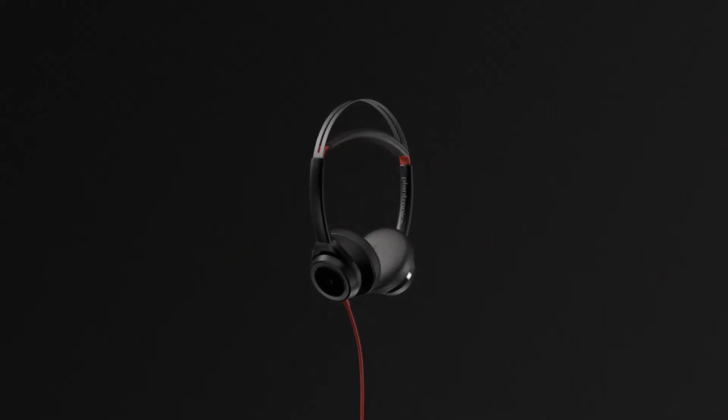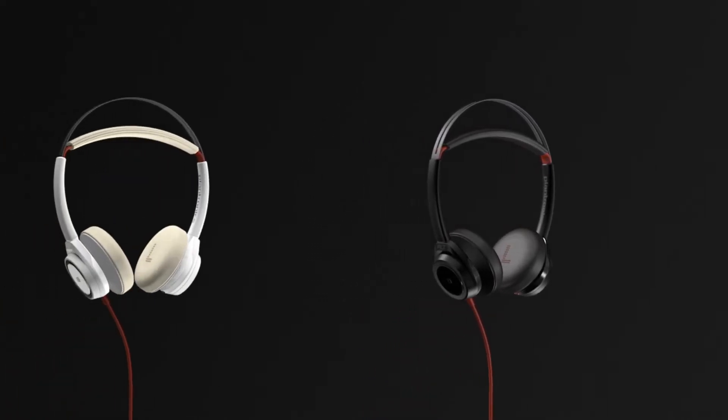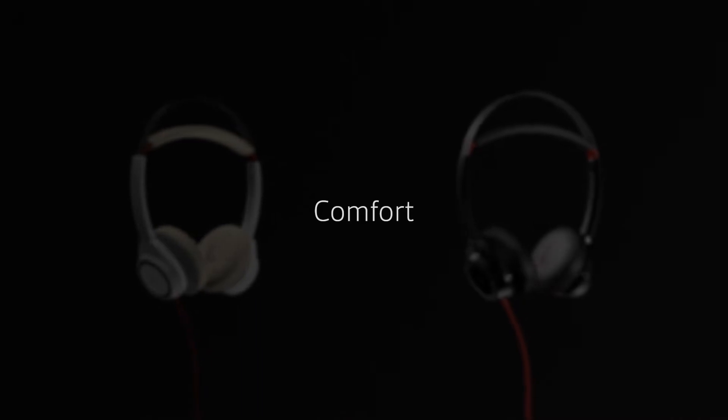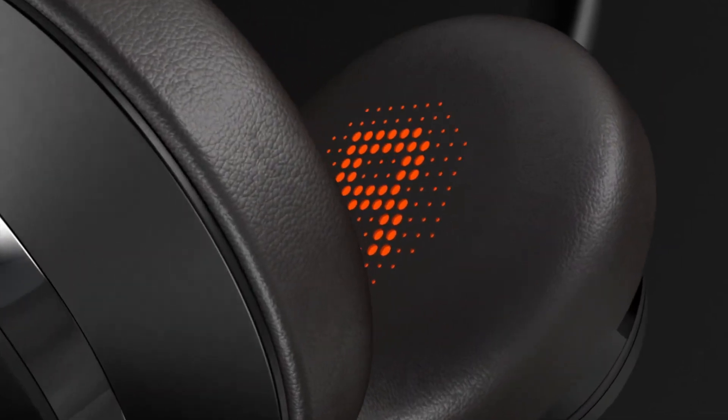Blackwire 7225 features modern styling for desk-based office professionals and is available in black or white finishes. The ear cushions are ultra soft with memory foam, so you can comfortably wear the headset all day.